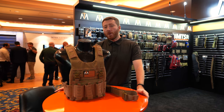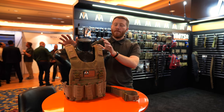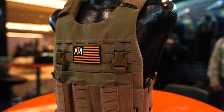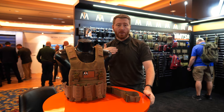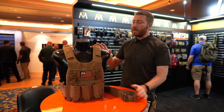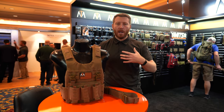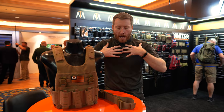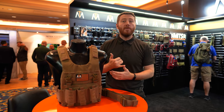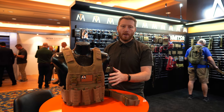Hey guys, Dev Tactical here at SHOT Show 2023 at the MaxTax booth, here to showcase a brand new plate carrier by MaxTax — the Urban Adapt Plate Carrier. This plate carrier is something I'm personally really excited about. I'm stoked about slick plate carriers like this one, ones that are designed to be easily hideable under a garment or jacket, especially for civilian use or private security. These kinds of plate carriers are super ideal.